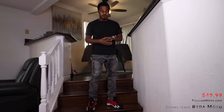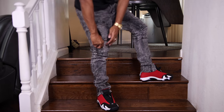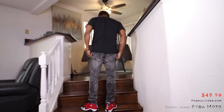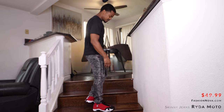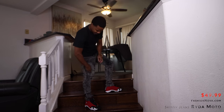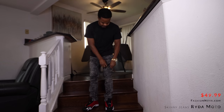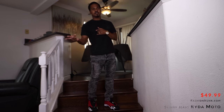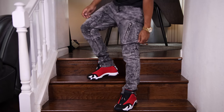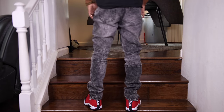These jeans right here are the Rider Moto skinny jeans — these are like a blackish grey, kind of marble wash. It's just like the other one I had on with the light blue ones. This one actually is a pocket — let me check — this one isn't a pocket but this one is, so it comes with all types of pockets. They have zippers on the outer side — pretty dope. Check out the back.